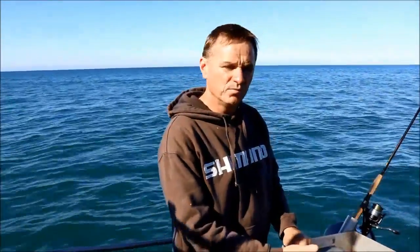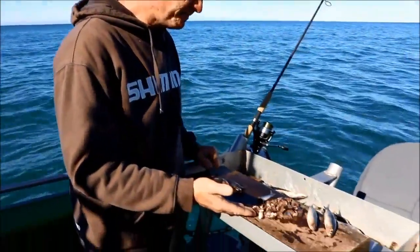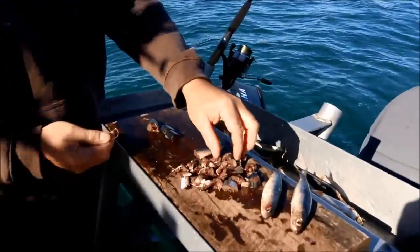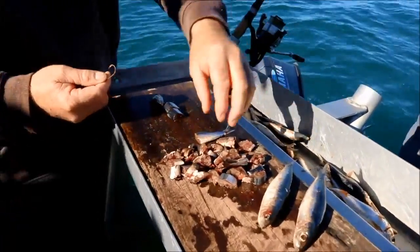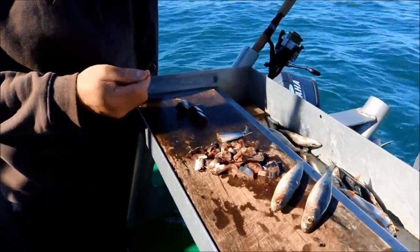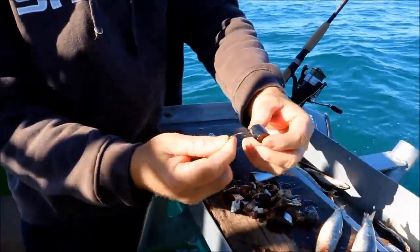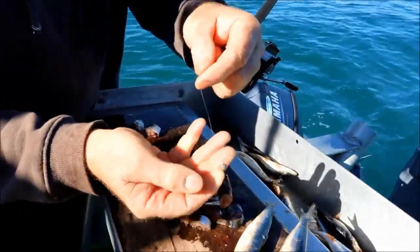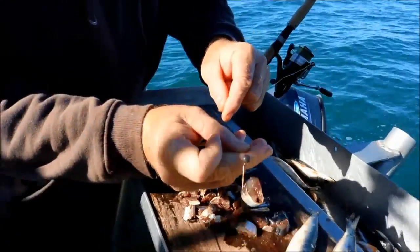The method I'm using today is very simple. I've got a heap of burly cut up here — pilchard cubes, all cut into little pieces. What I'm doing is just dropping them into the water and keeping the burly trail continuous. Then all I do is pick up a bigger cube and drop the hook in. I'm using a number one with a small lid just sitting on top — very simple rig.